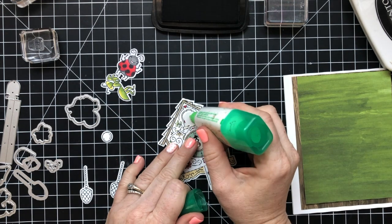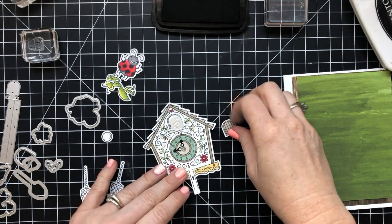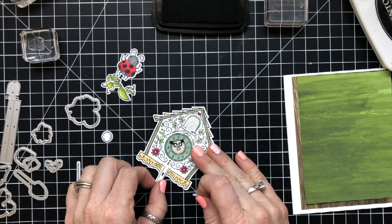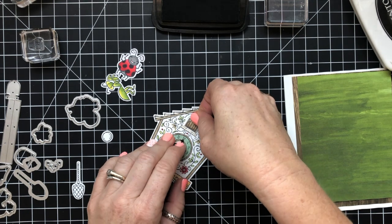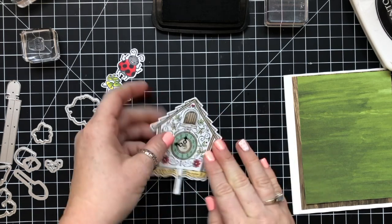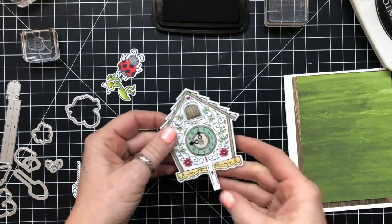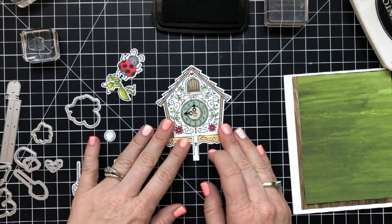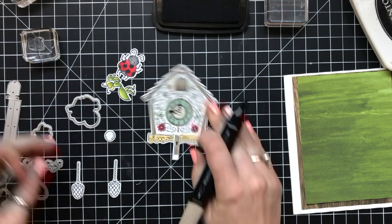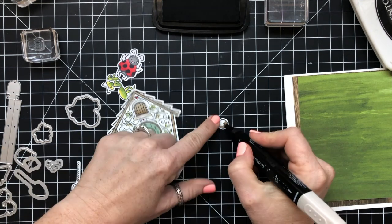Lots of options here — you could color this door obviously any color you wanted to. I have some fun ideas for Christmas time making a card using this. I just wanted to make sure the door piece was on there really straight. One thing I will say is when you use this, you probably want to make sure that you pop it up on dimensionals when you put it onto a card base. I would not recommend leaving it flat because I would worry that the mechanism wouldn't work correctly.